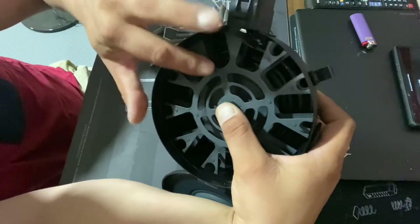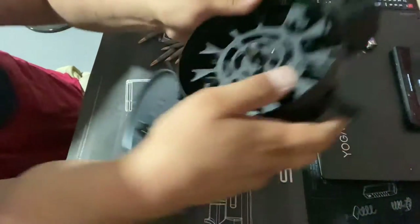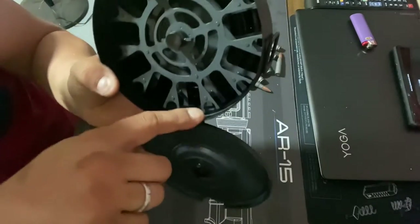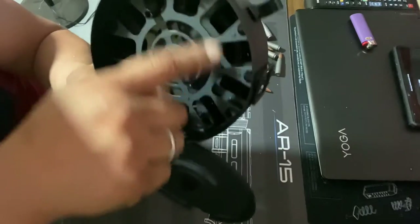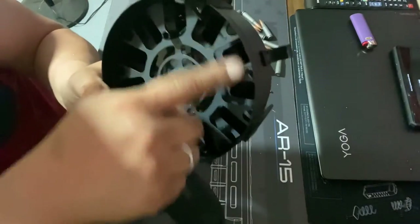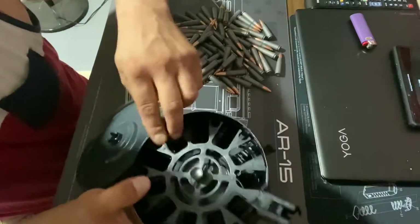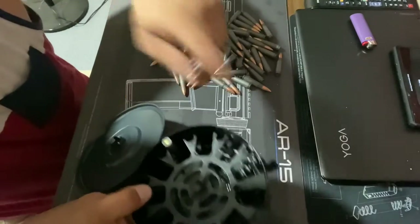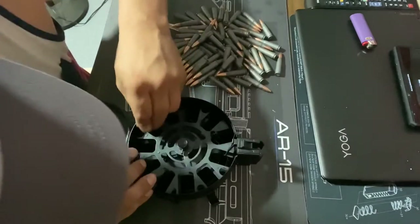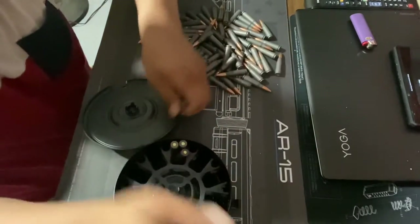Alright, so that's right here. Each slot takes six rounds, and then there are the single holes — each one all the way around takes six, and these single holes take one. Make sure when you put these in it's completely flush. You'll see if it's incorrect — it'll be sticking out an eighth of an inch, and that's not supposed to happen.